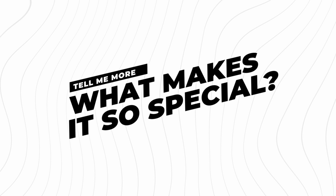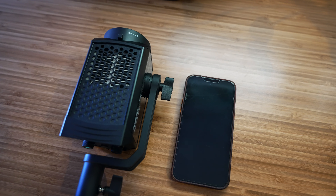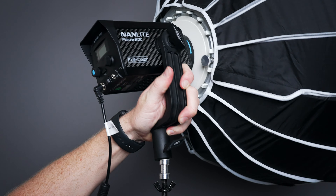There are a few things that make the Forza 60C an amazing addition to your lighting kit. The form factor is basically the same footprint as my iPhone, and it's super easy to place around the studio or rig anywhere on set. There's also no massive power source — just a very small brick that can be hung on the light stand. The built-in mounting stand is also fantastic, with a much better quality mounting point than many other 60-watt lights like the Amaran series.